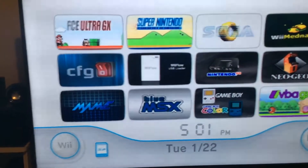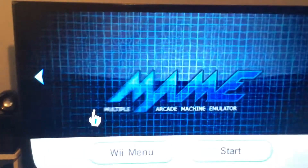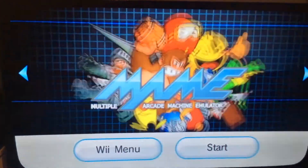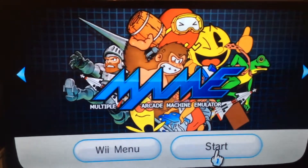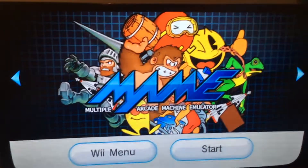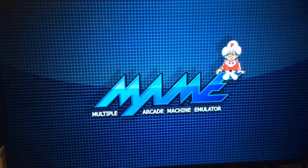Now we're gonna move on to the MAME emulator. I'm gonna give you a fair warning about this piece of shit. MAME is possibly the most unstable thing on the planet. Something may work one day — I've had something work one day, then come back the next day and it wouldn't work. It's just MAME, and it clearly just doesn't want to play very well.